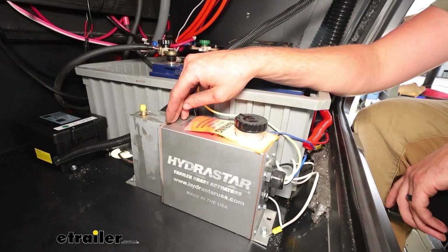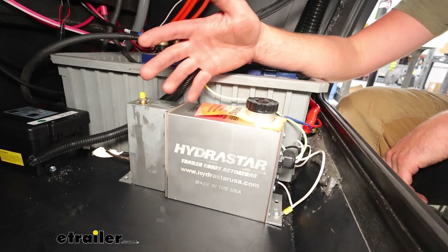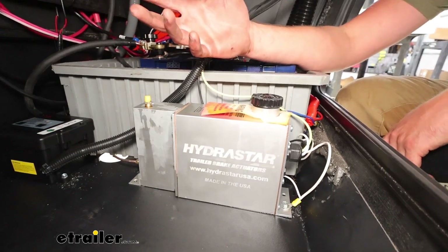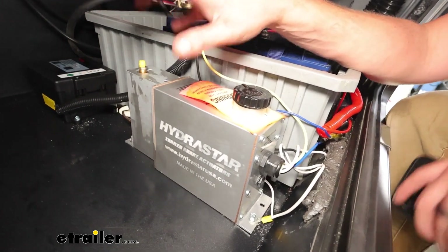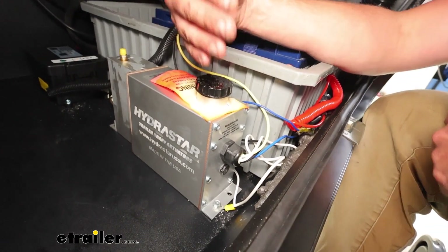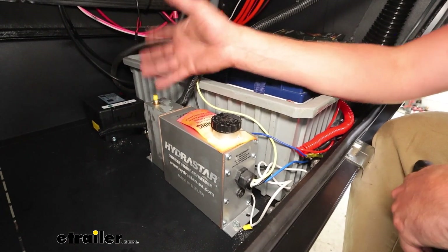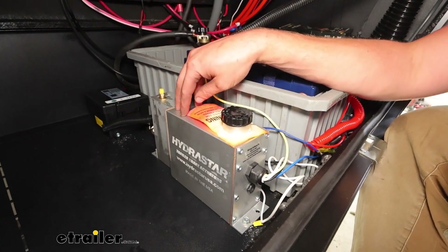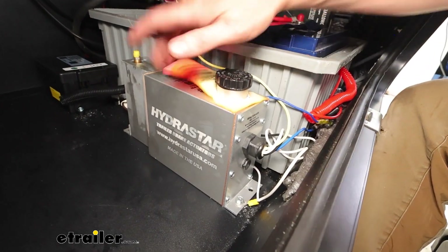This electric over hydraulic actuator is going to be a great option for those who want to stay away from surge brakes. So instead of having it push against anything to cause the brakes to apply, this is going to work with your brake controller and proportionally apply the brakes to the trailer as much as you press up in the tow vehicle. It's also going to work with that manual override, so if you want to use just your trailer brakes — and since you've got those nice new disc brakes that this is going to be powering — that's going to be a wonderful addition to your camper.